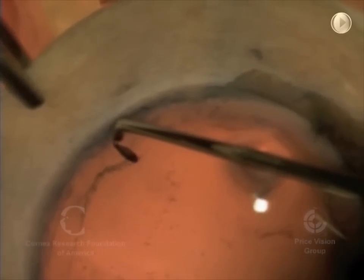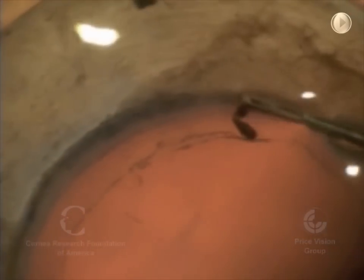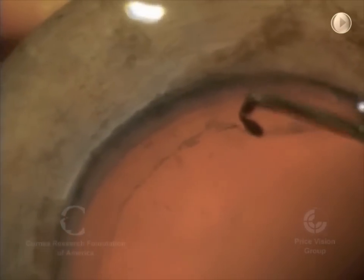If there's a tear in the tissue going centrally, those have to be removed — basically torn out — before we try to separate Descemet's membrane and mass.